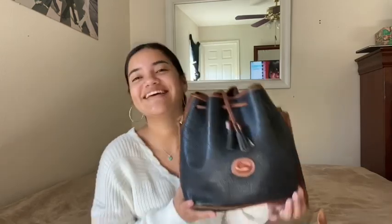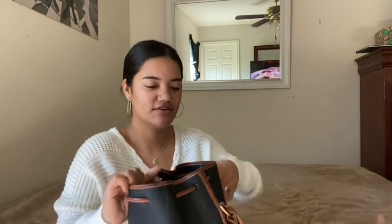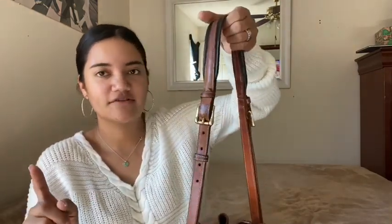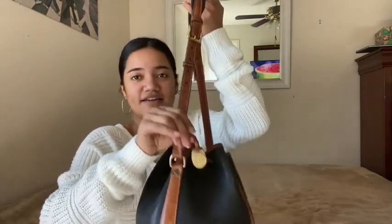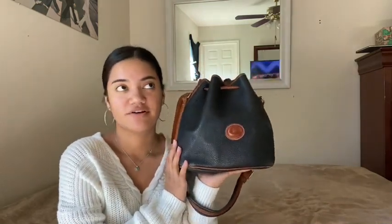But then I went on Poshmark and started shopping around and I was like, you know what, these bags are actually pretty cute. So instead of buying her one, I went ahead and bought me one instead. It's just black and brown, has two little tassels, it's a drawstring so you pull it up to open and close it. It has an adjustable strap and a little gold Dooney emblem — I love this purse.